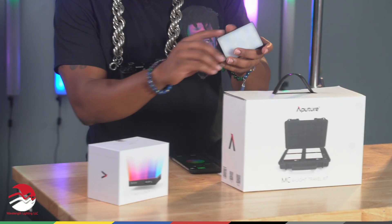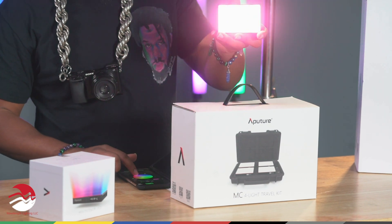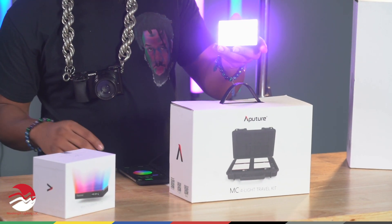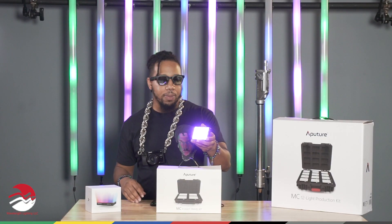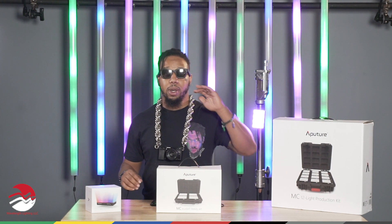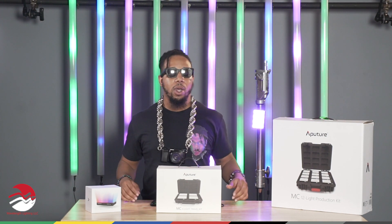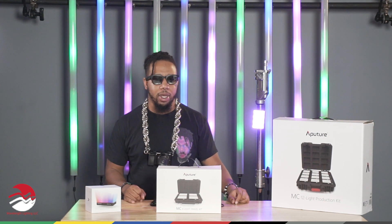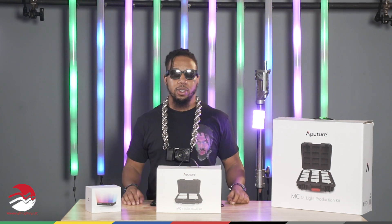Let me show you real quick. You can control the different colors, the different effects, and they're constantly updating. What's cool about this light is it's magnetic, so you can pop it up in different areas that are metal. I've put it on everything from a stove top to a fireplace to rafters. Basically, anywhere you need a little pop of light or a different color, it's perfect for that application.